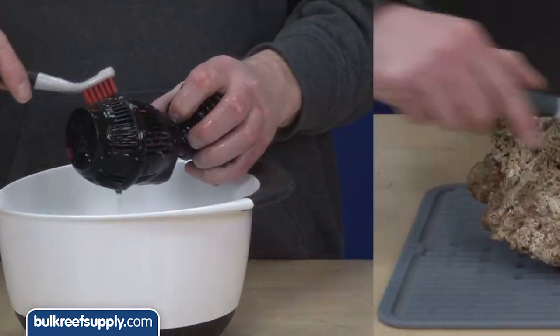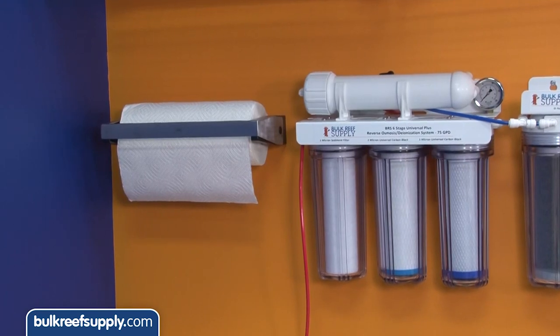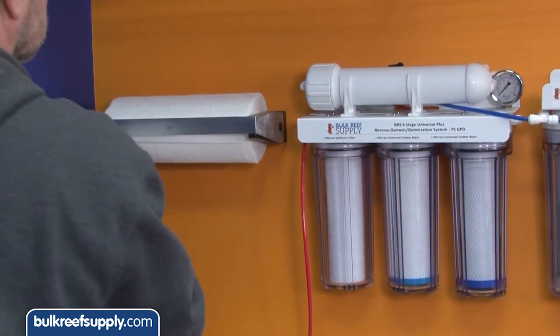For general maintenance as well as rock cleaning there are OXO corner cleaning brushes, small brushes, heavy duty brushes, with and without handles, and even paper towel options which come in extremely handy and are nice to have near the tank.